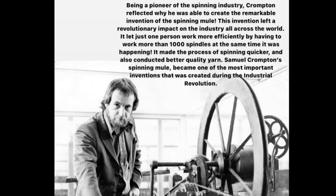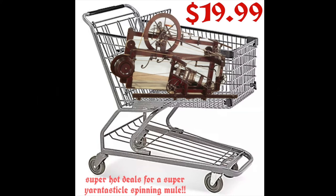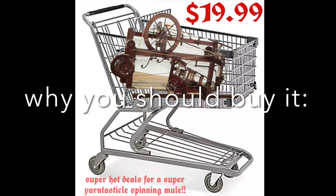Being a pioneer of the spinning industry, Crompton's invention left a revolutionary impact across the world. It allowed just one person to work more than 1,000 spindles at the same time, making the process of spinning much quicker and producing better quality yarn. Samuel Crompton's spinning mule became one of the most important inventions of the industrial revolution.